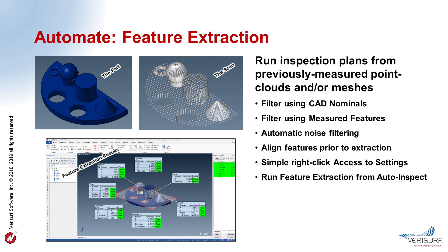Feature extraction in VeriSurf 2019 uses inspection plans to analyze surface profile and fit geometric features to data extracted from previously measured point clouds and meshes, to enable automated part inspection using scan data. In model-based inspection plans, the CAD values of the target features can be used to define the extraction zones. Extraction filters include the max search distance from the nominal feature and a minimum distance to avoid edges. In print-based inspection, the nominal values of measured features are used to establish radial and axial extraction boundaries. A sigma filter is used to enable scanner noise reduction based on the standard deviation of the feature fit to provide more accurate inspection results.